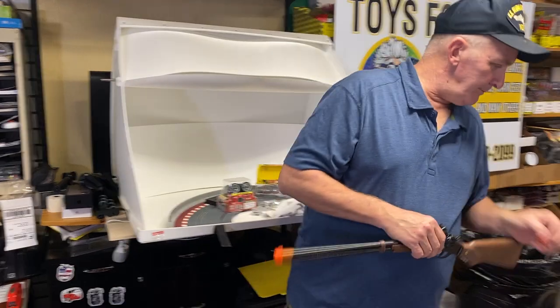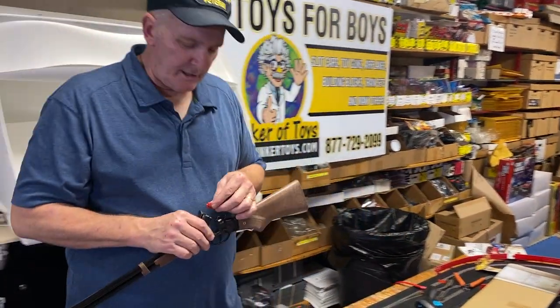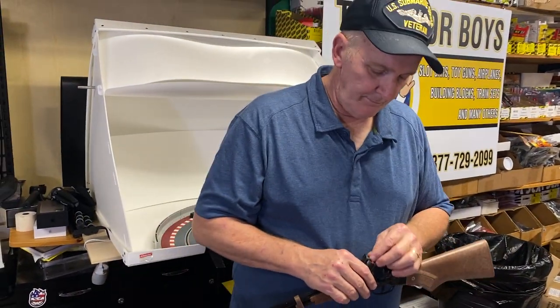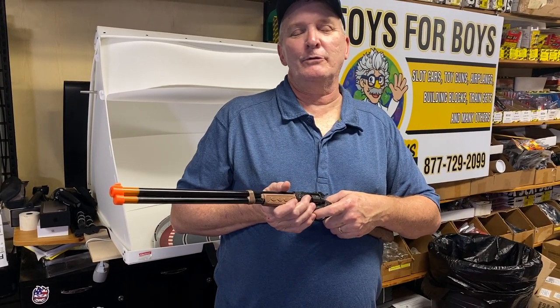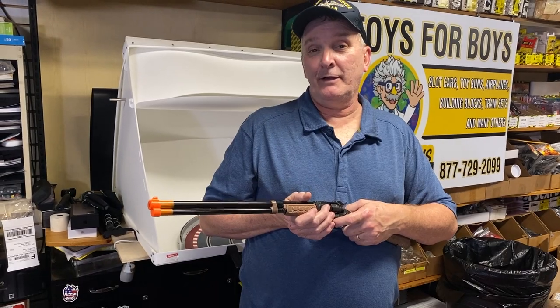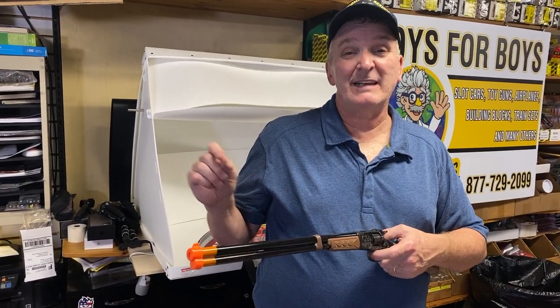So let me explain the caps. The caps have less than 0.00000 microns of gunpowder — it's kind of like a cap, like a matchstick.